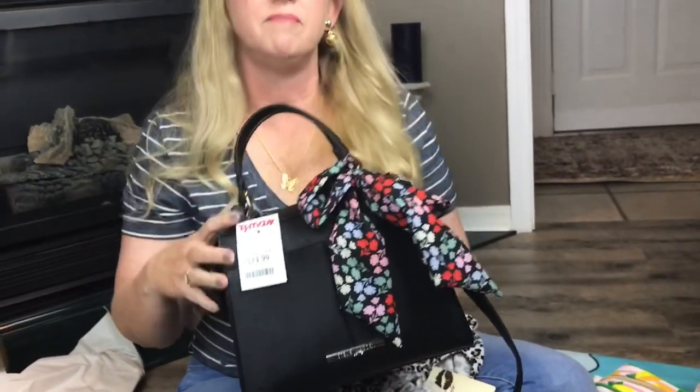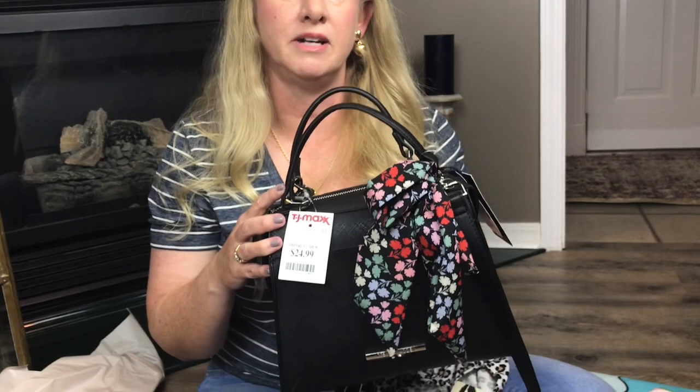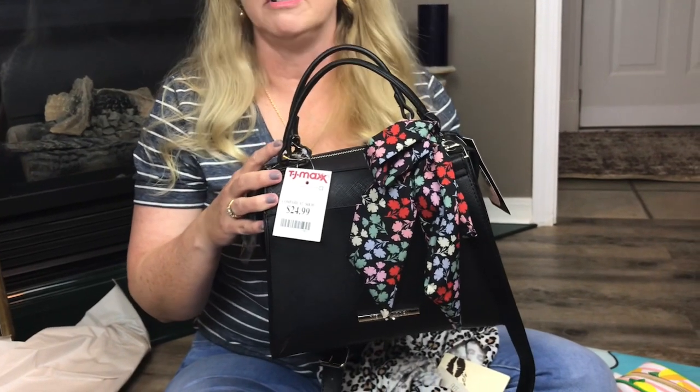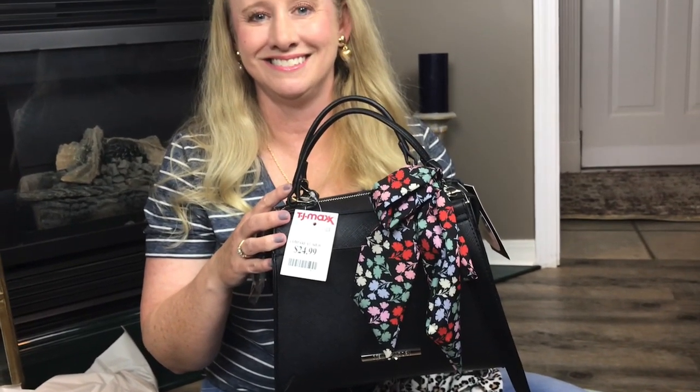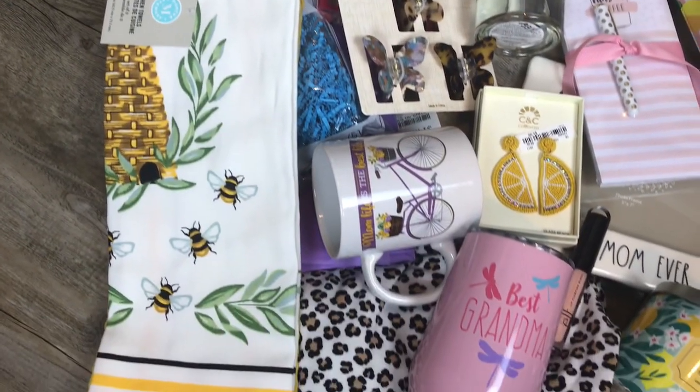So that's it for my Mother's Day gift ideas. I'll probably package up and do some gift baskets and show you how they look. Maybe show a few pictures on Instagram — I'm at keepingitsimplecrafts on Instagram. Thank you guys for watching. I hope everyone's doing good and I will see you soon. Bye!